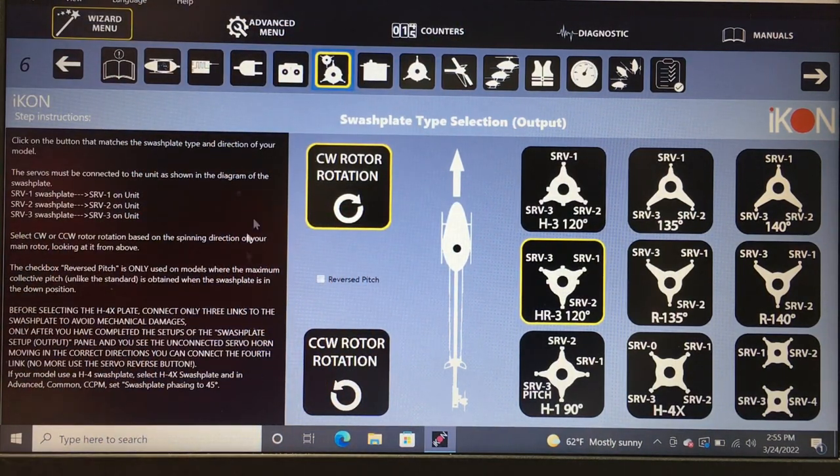Then select which way your rotor head rotates — clockwise or counterclockwise. Most helicopters are clockwise rotation, but the counterclockwise option is there for those that need it.